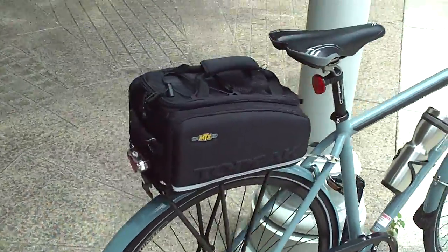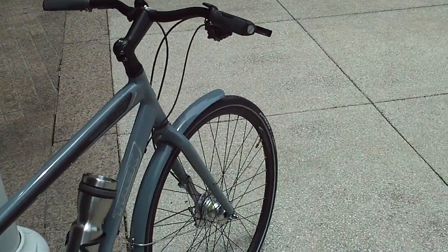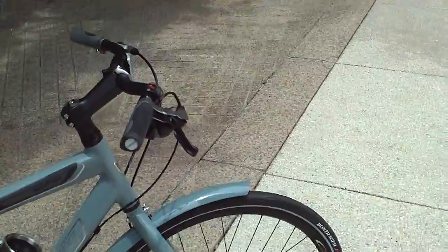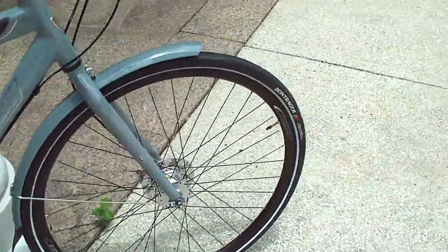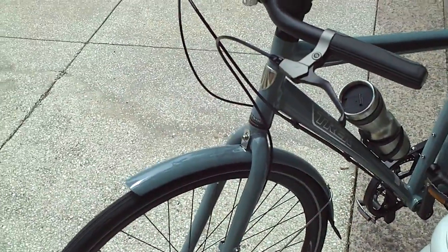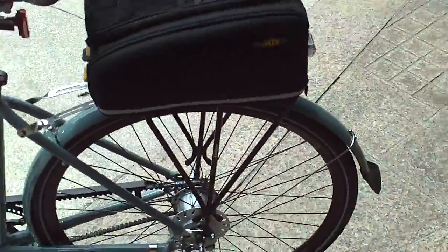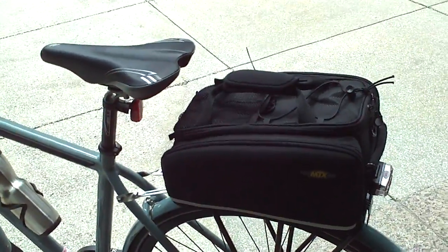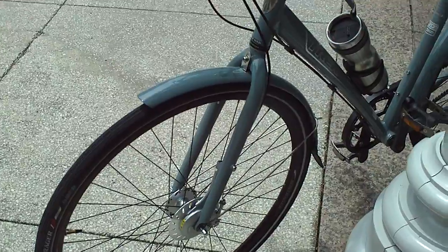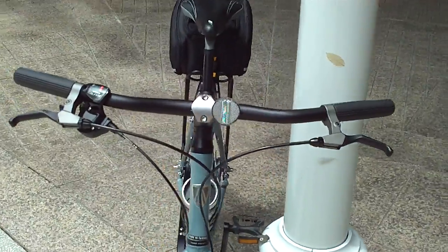So there it is with the trunk bag. It's a pretty nice bike — it's nice and quiet, and shifting gears is really easy. One thing I should point out about the roller brakes is they don't quite provide the kind of stopping power that a disc brake or rim brake would provide. So you kind of have to be careful when you build up a lot of speed. In most situations, unless you're going really fast, they'll provide plenty of stopping power, but if you're going down a big hill, you should really watch out.